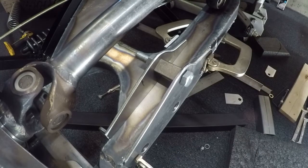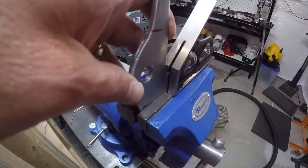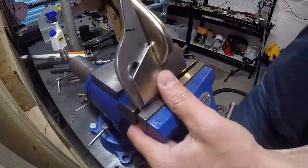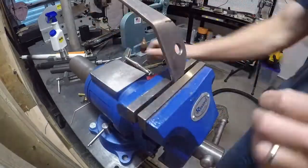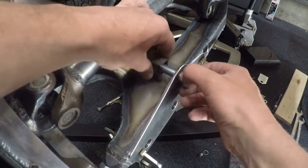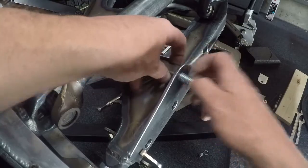Now we're going to take this down into the basement. I'm going to put it in my vise and give both of those ends a kick down.